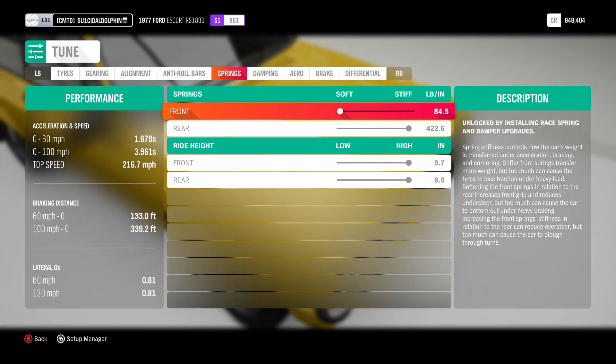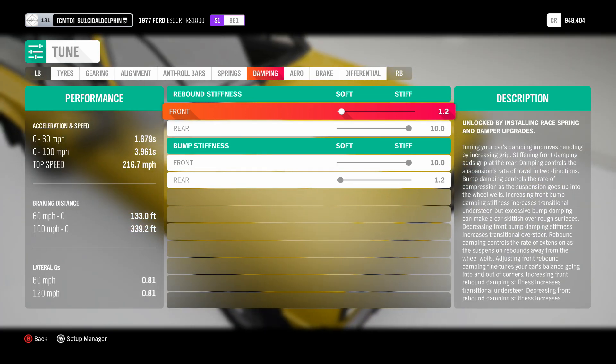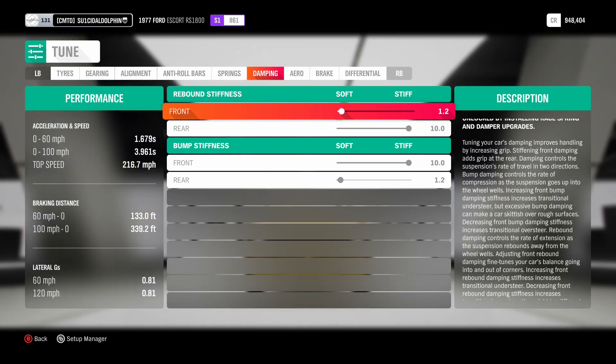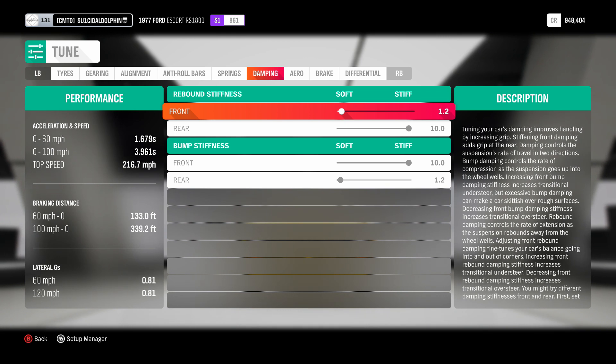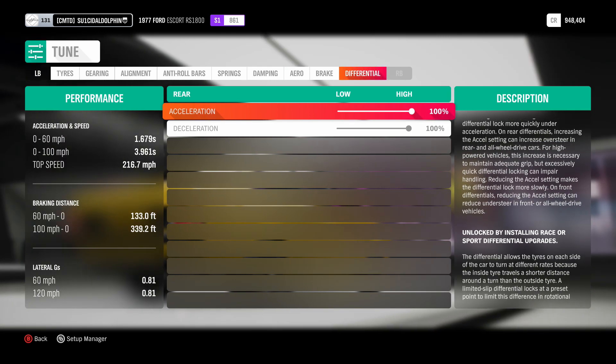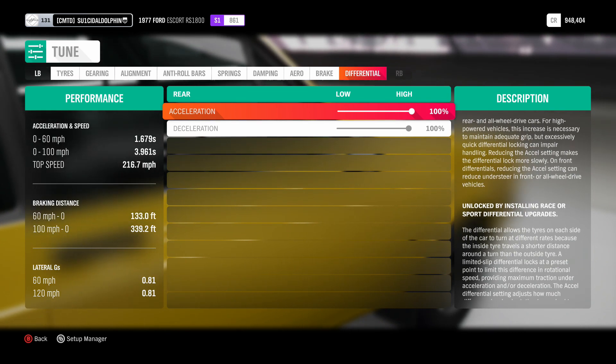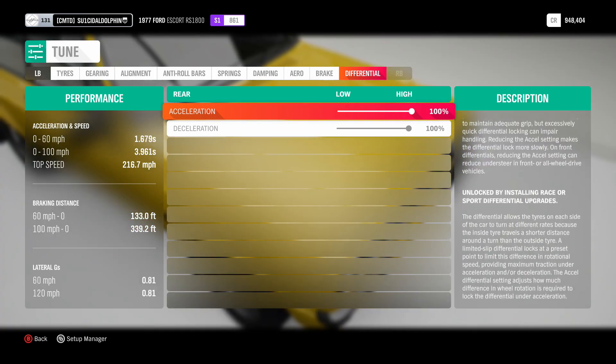The springs are exactly the same — soft on the front, stiff on the rear. Keep the ride height as high as it will go. For the damping you want 1.2 on the front and 10 at the rear, then bump stiffness 10 at the front and 1.2 on the rear. For the diff you're going to want to lock it — trying it at 80 to 90 kind of works, but it works better when it's fully locked and you get a more streamlined wheelie.